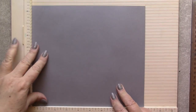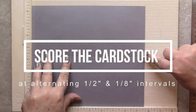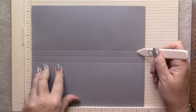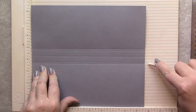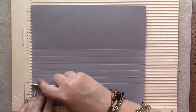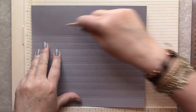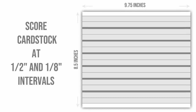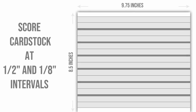The heavyweight cardstock has been trimmed down to 8½ inches wide by 9¾ inches long, and I'm going to score the cardstock beginning in the very center at ½ inch on either side of that center line, and then an additional ⅛ of an inch on either side of those first two lines, and then I'll repeat that same pattern across the entire page. Here's a graphic that may make it a little easier to understand, and I promise as we go through the rest of the process, it will all begin to make sense.